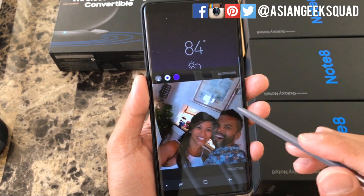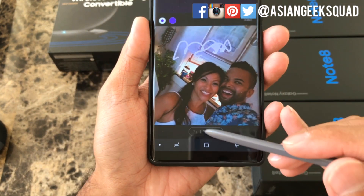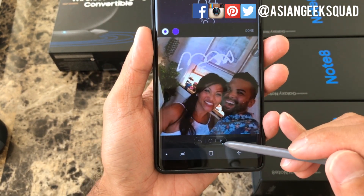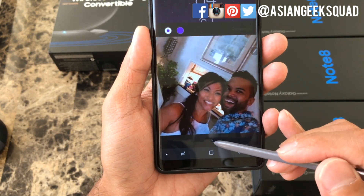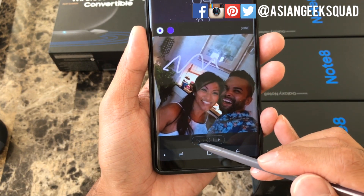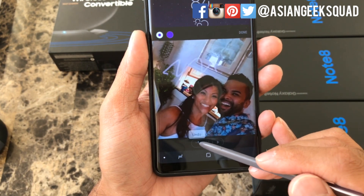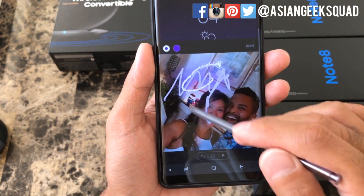When you start writing, there is a trio of buttons at the bottom. The first would be the preview, the one in the middle is to start over, and the one on the left — the left arrow — is to undo.